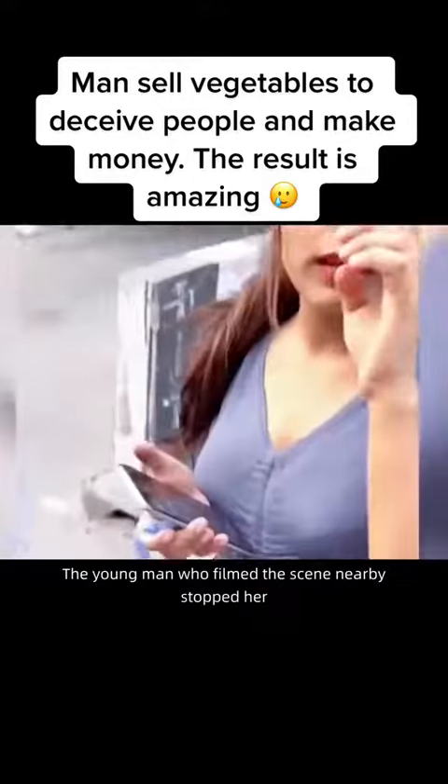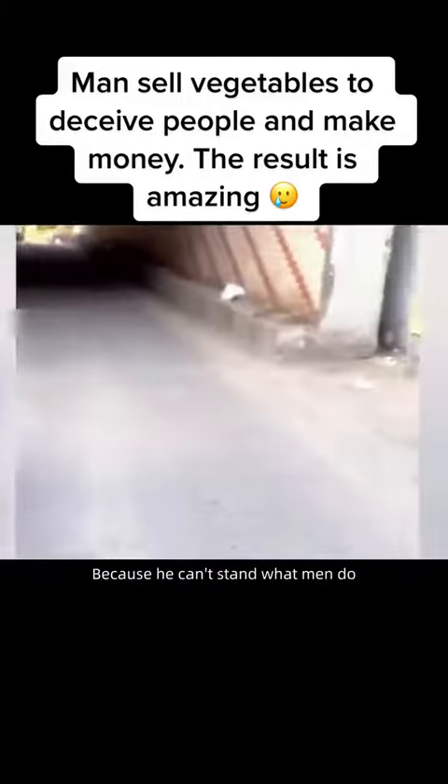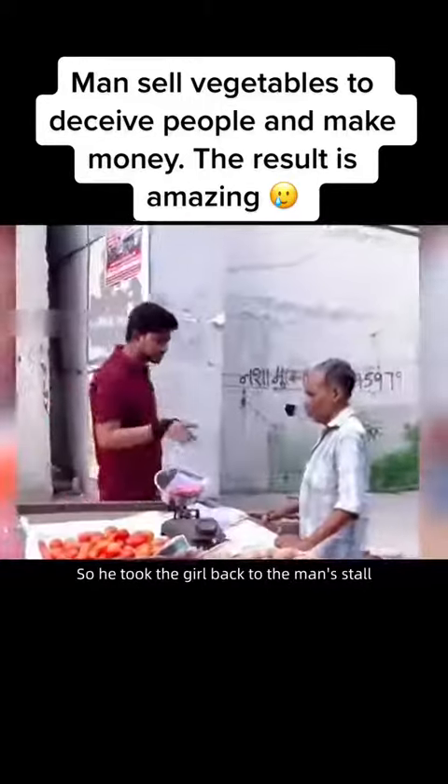When the girl was ready to leave, a young man who had filmed the scene nearby stopped her, because he couldn't stand what the vendor had done. So he took the girl back to the man's stall.